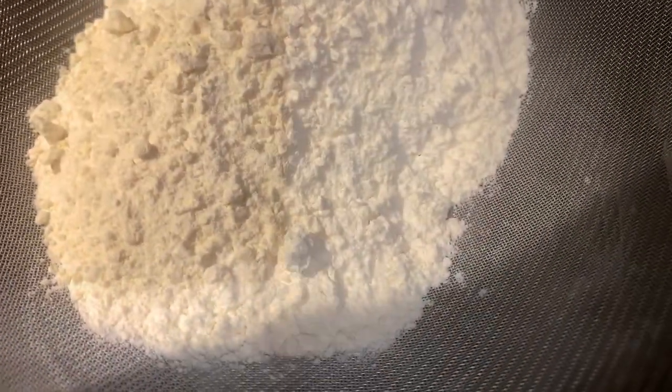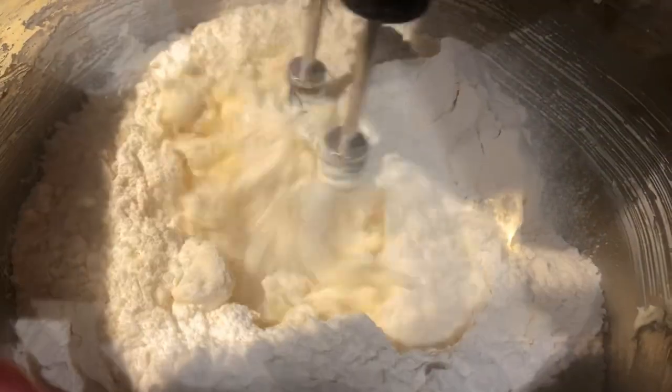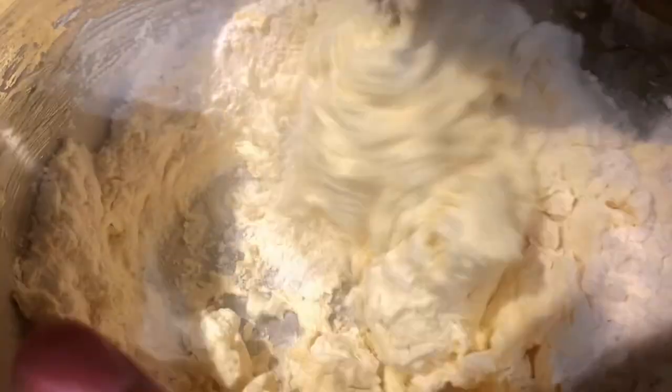Go ahead and add your flour, sifting it in a little portion at a time. Beat this on a high speed until the flour is fully incorporated.